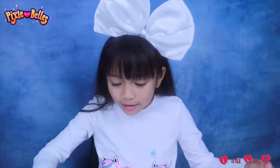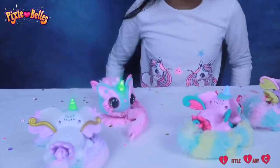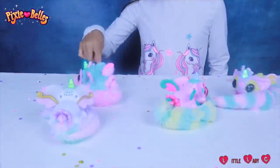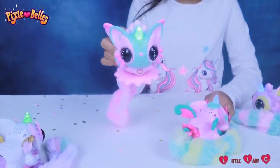And then they spin! It's really cute! And look at their horns — it's glowing! And then look at that horn — it's glowing! Look at her horn!